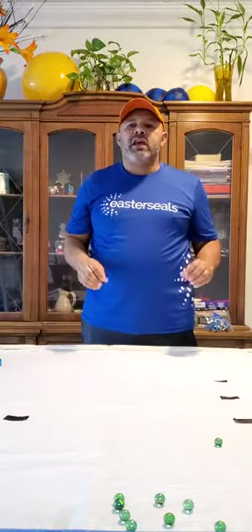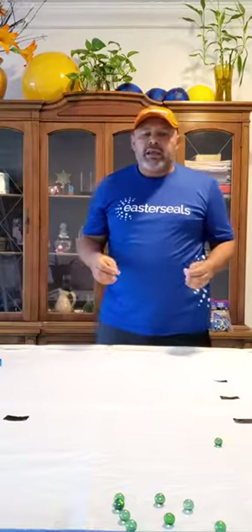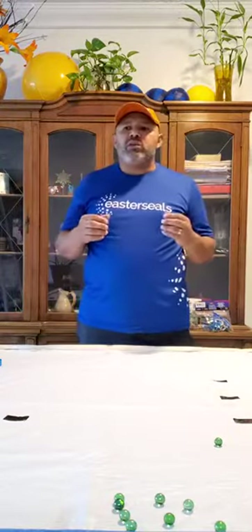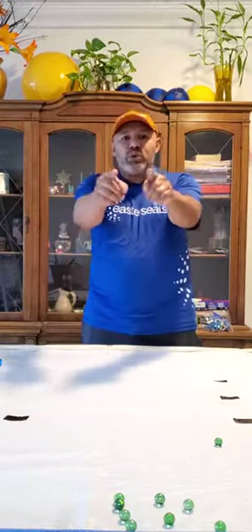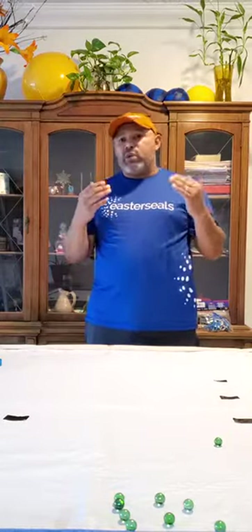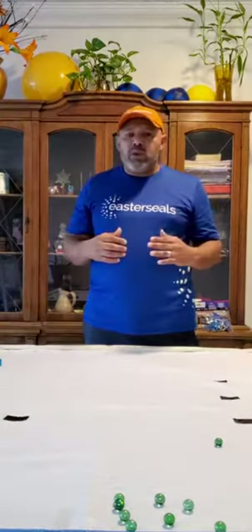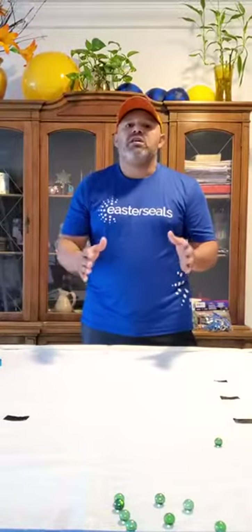Easter Seals students, I hope that you have enjoyed Marble Target. It's something that I really, really wanted to share with you, because as I am part of your life, I wanted you to be part of something that was mine from when I was a child. Thank you, and I hope that you try it. Thank you, thank you, thank you. I miss you, and I'll see you very soon.